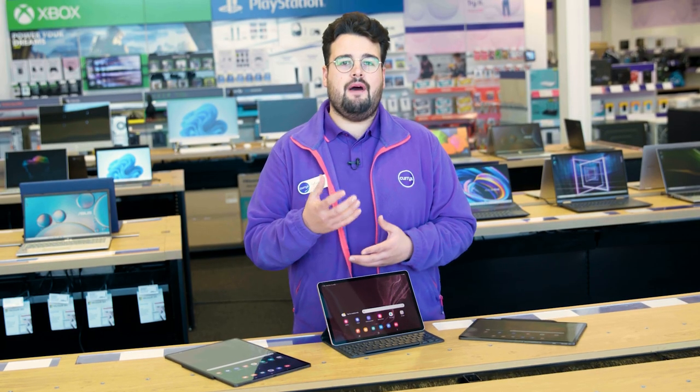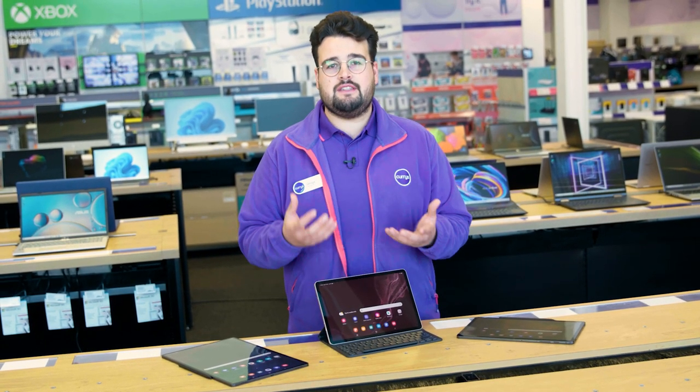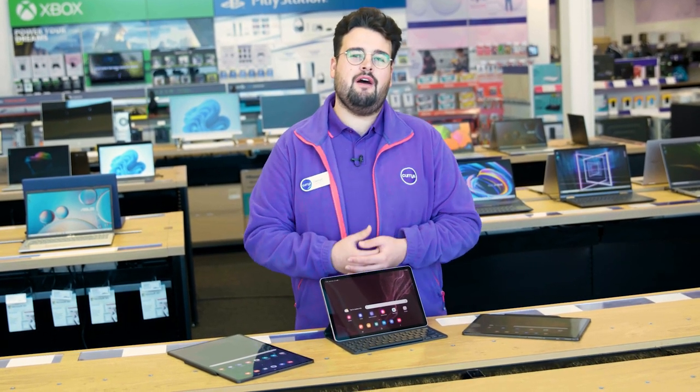If you'd like more info about the entertainment features on the Samsung Galaxy Tab S8 series, visit us in store, head online, or talk to one of our tech experts on a Shop Live video call.